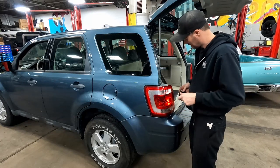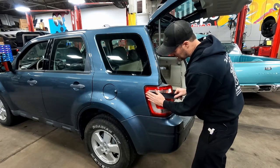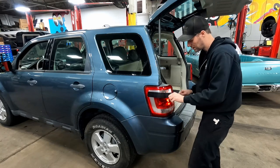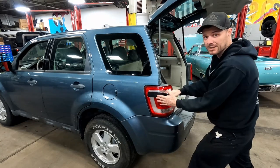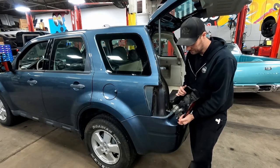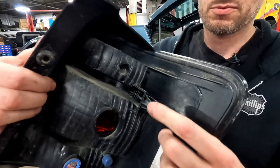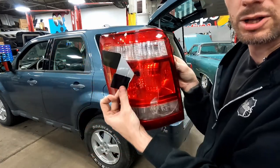So, no pry tools. Take your Gorilla tape, pull off a piece about a foot long — you could probably get away with less. Stick it right on the lens, fold the back end around and make a little tab on the end where it's not sticky. What we're going to do is use this tape as a pulling tool to pull the lens right out of the car. You can change your bulbs, change your light — just pull these studs right out of the socket. Because of how sticky this tape is, we made a little handle.